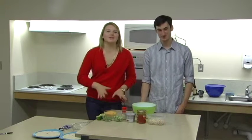Hey guys, welcome to College Kitchen. I'm Kristi, and I'm Jeremy. We're here to show you how to make some great easy meals that are really easy to whip up during a busy school week. We're going to be showing you how to make stuffed peppers and chicken taquitos. Let's get started.